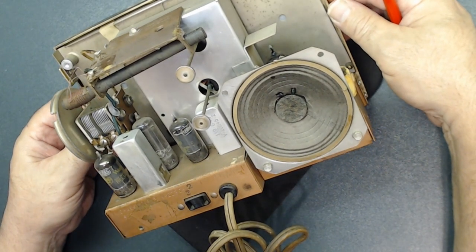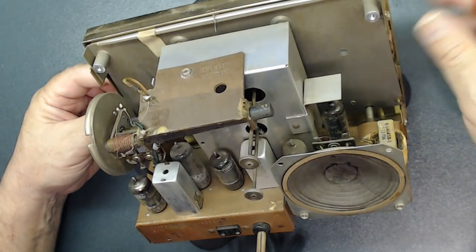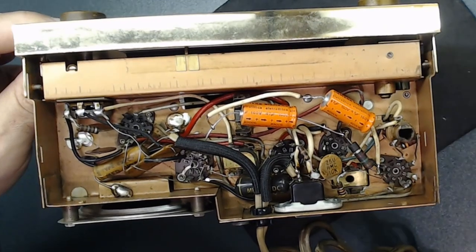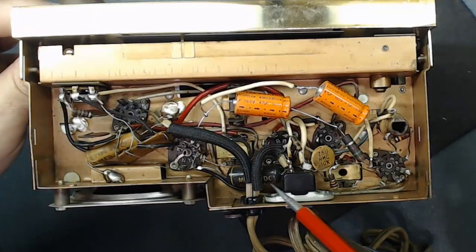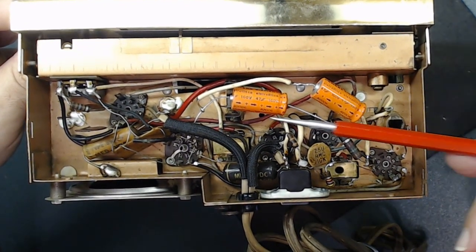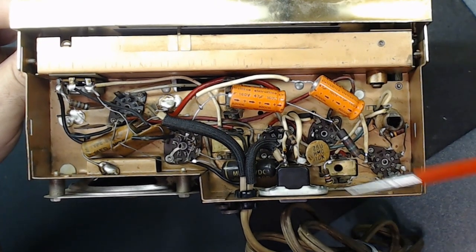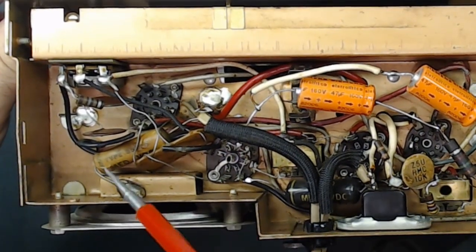As you all know, the first thing we need to do is check the tubes — this is a five-tube set: one, two, three, four, five. Looking underneath, these capacitors are clearly not original. This one definitely needs to be replaced; they all need to be replaced. It seems like John or someone else replaced them — I don't know how long ago — so I want to check those. There's another capacitor here that needs to be replaced.